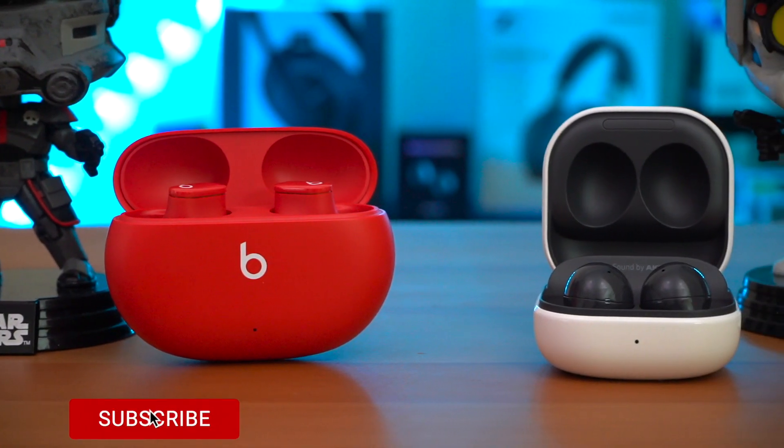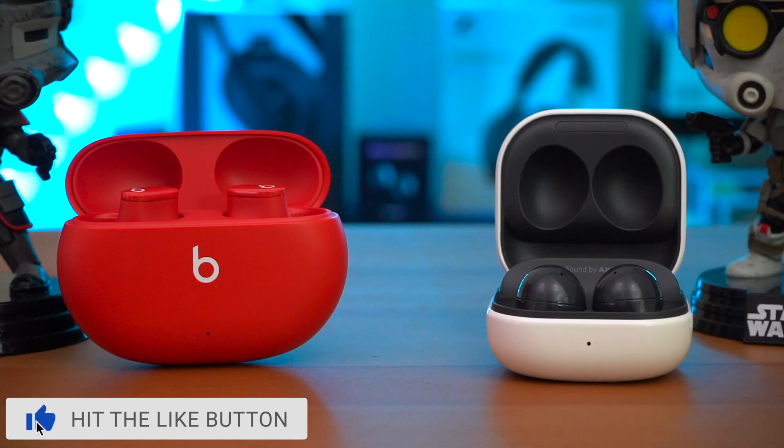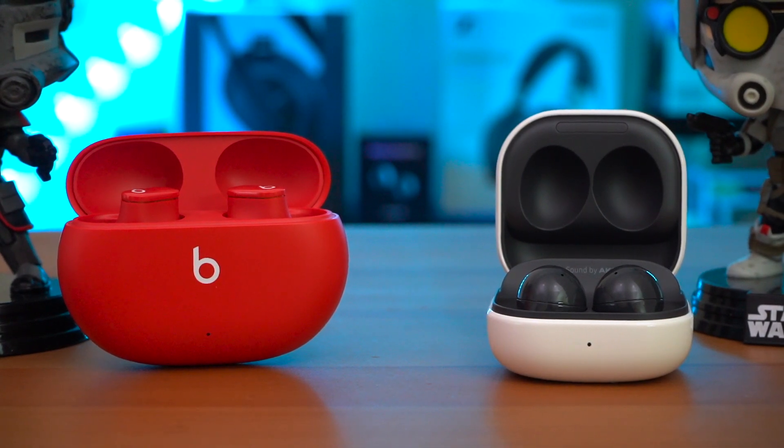If you want to pick either of these two earbuds up, they will be linked down below. And if you want to learn more about either of these earbuds, please watch their full reviews because we're only going to be going over their main differences.